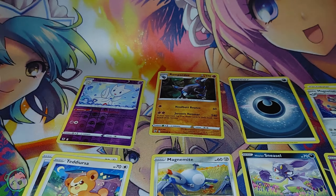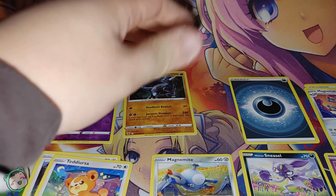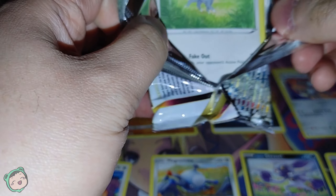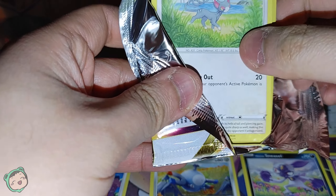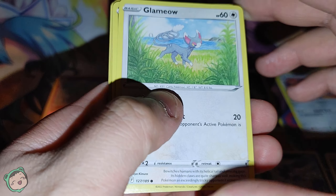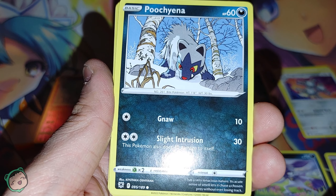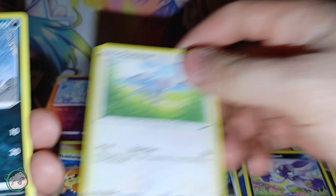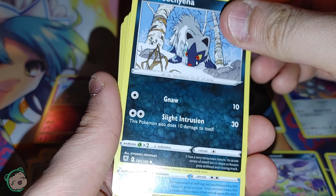On to Pack 2. We got a Glameow. Neat art, very neat art. And we got a Pincurchin. You can tell the art style is vastly different between these two, but they both look good.